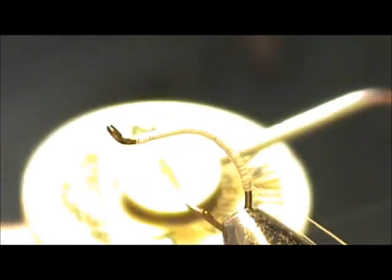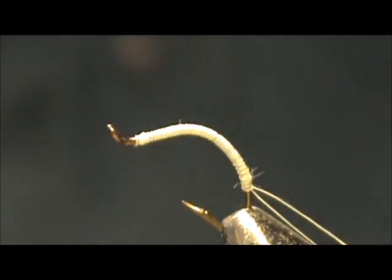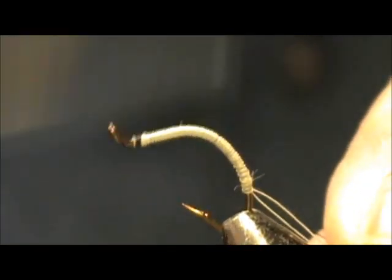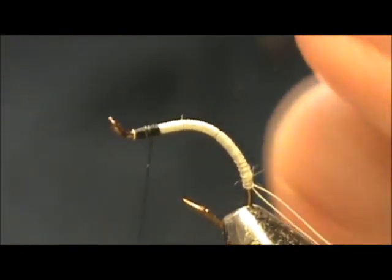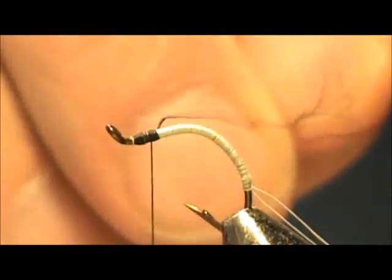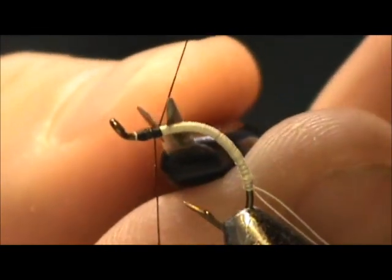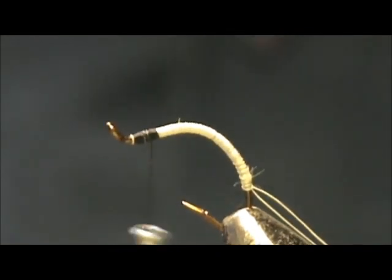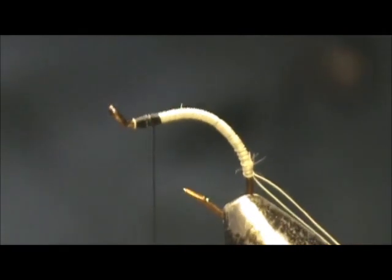Now I'm going to switch to black 6/0 70-denier thread. I'm going to attach this to the eye and take it all the way to the back, and get rid of that tag end.